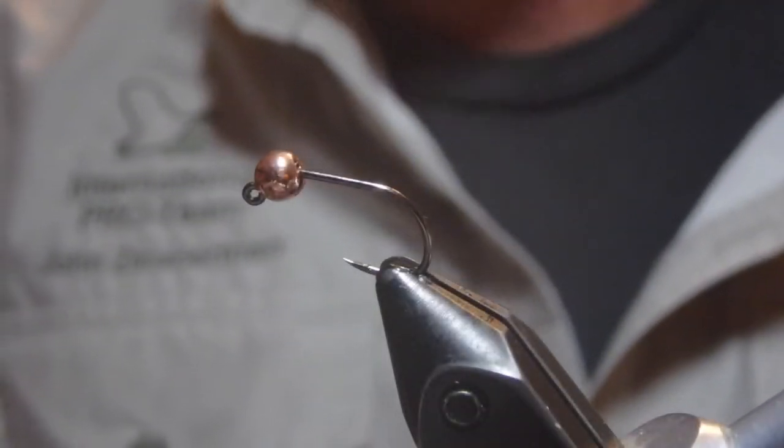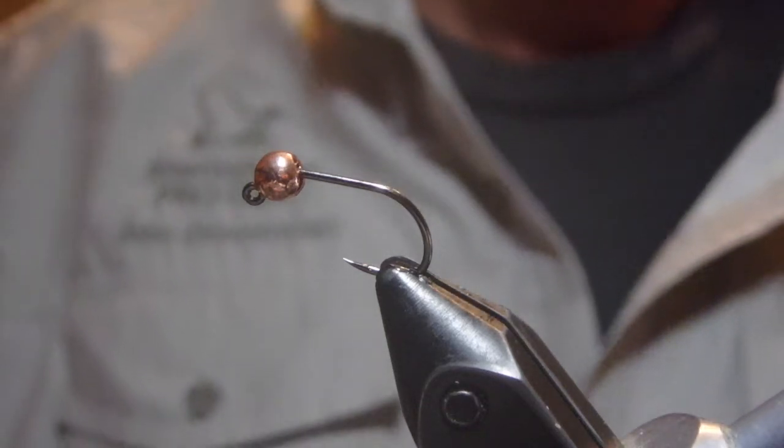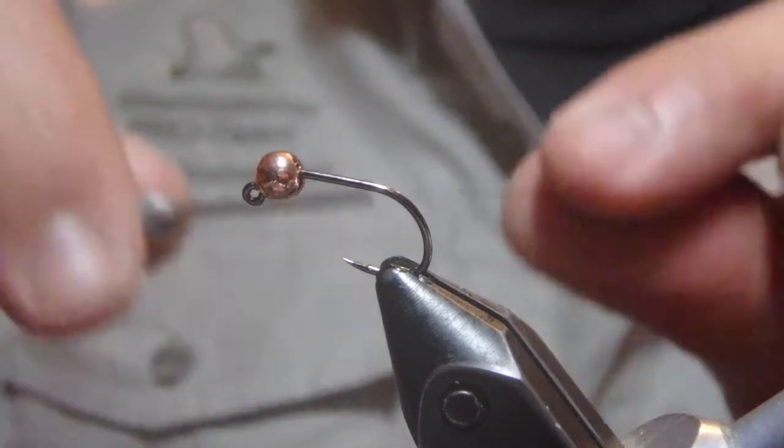Hey there, I'm John Zimmerman with Upper Creek Angler, and we're tying through Steve's Goose's book Grayling Flies. This is fly number 54, Pedro's pink and gray nymph.